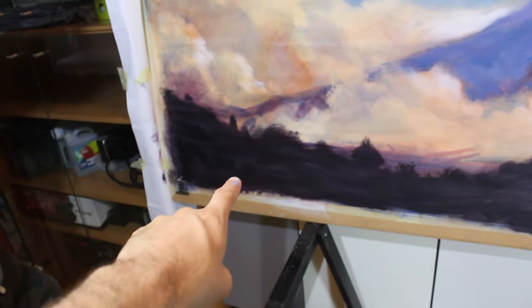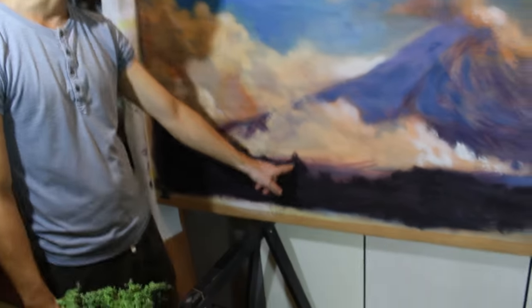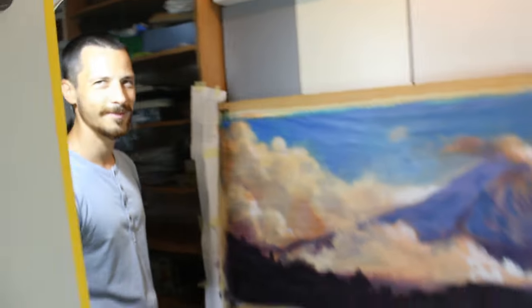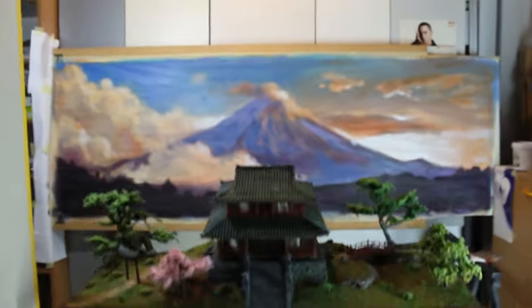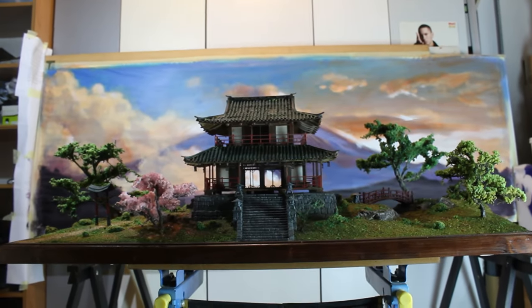Martin painted another layer of forest in the foreground, and maybe a small house. We're doing another test to see how it looks, and it looks promising.